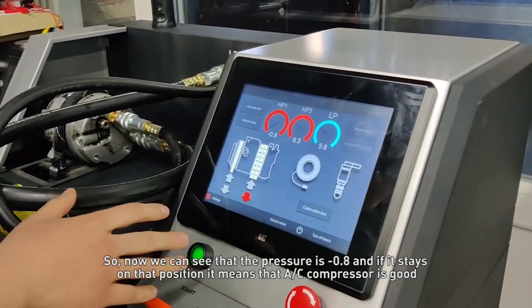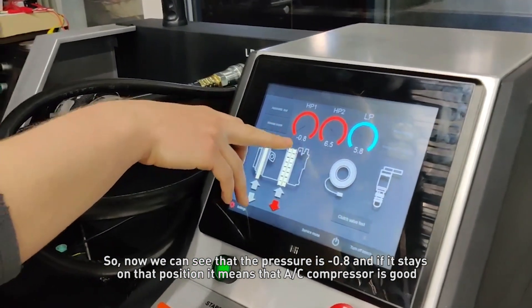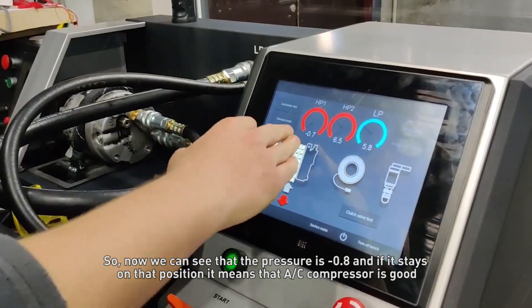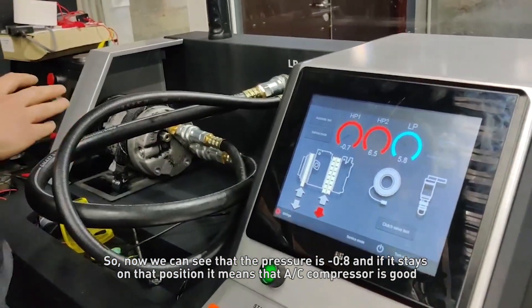Now we can see that the pressure is minus 0.8, and if it stays at that position, it means that the AC compressor is good.